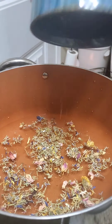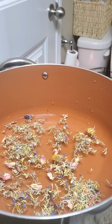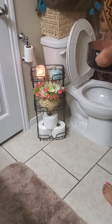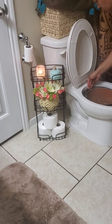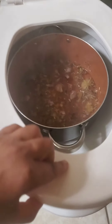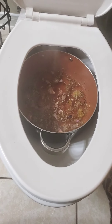Once you pour your herbs in, put your pot on a hot plate or on the stove. Once it comes to a boil, you want to take the pot and — since you are going to be closer to it — you definitely have to make sure that it's not too hot before you sit down. Set the pot in the toilet carefully. Make sure the steam is not too hot; you may have to wait a little bit before you're able to sit down where it's comfortable.